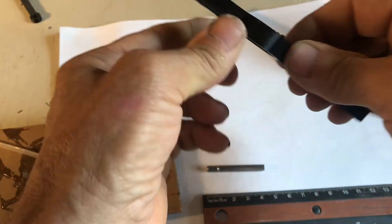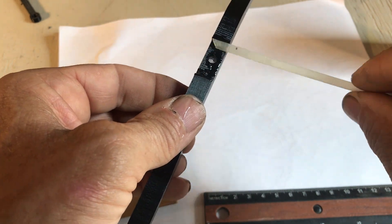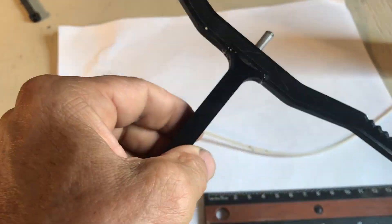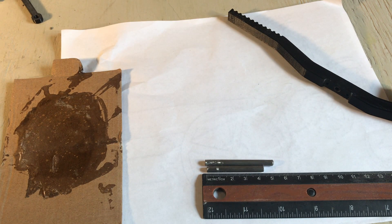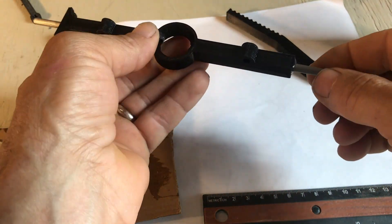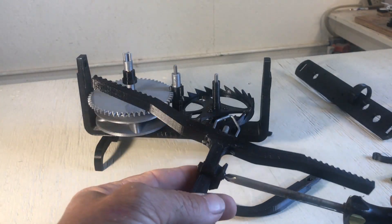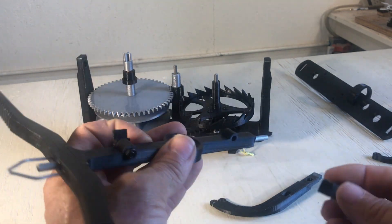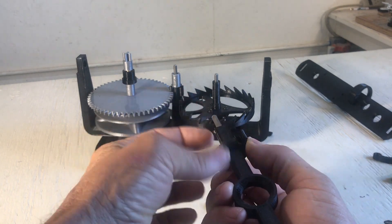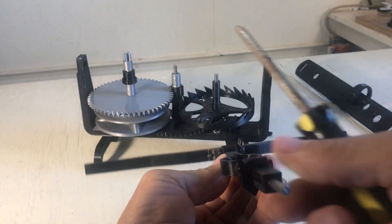Let's build the verge foliot. The longer pin goes on the top — put some glue on the long pin. Put those two parts together and wipe the glue. Put the shorter pin at the bottom. Then a piece of wire for the hook. And then screw on the pallets — that way it's easy to do some experimentation. Screw it. That's how it looks.